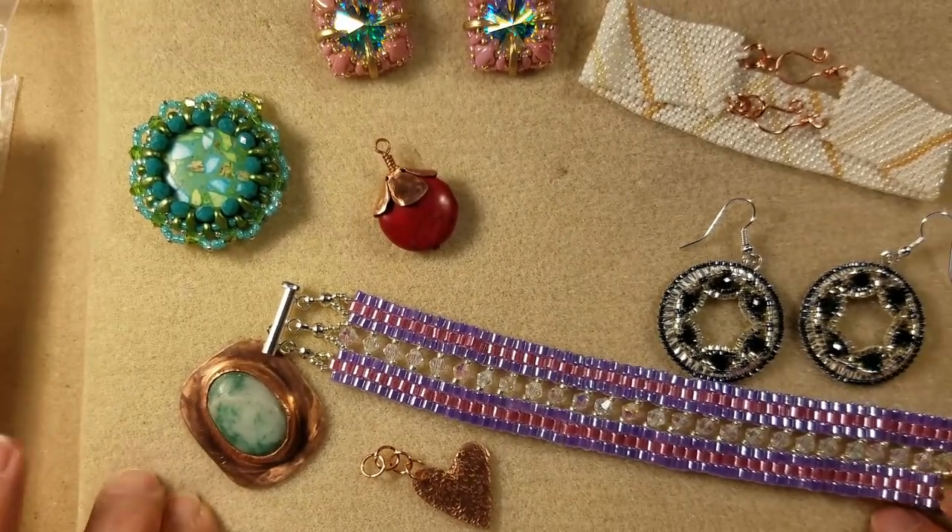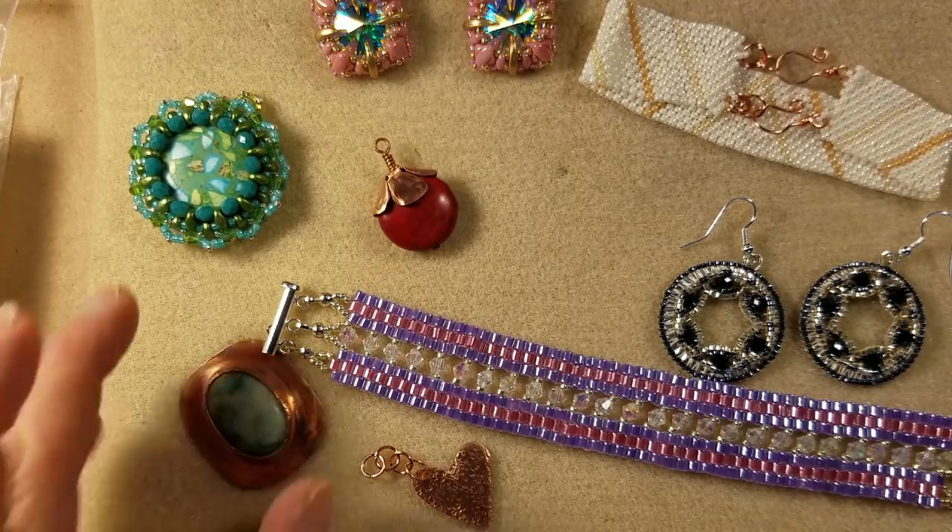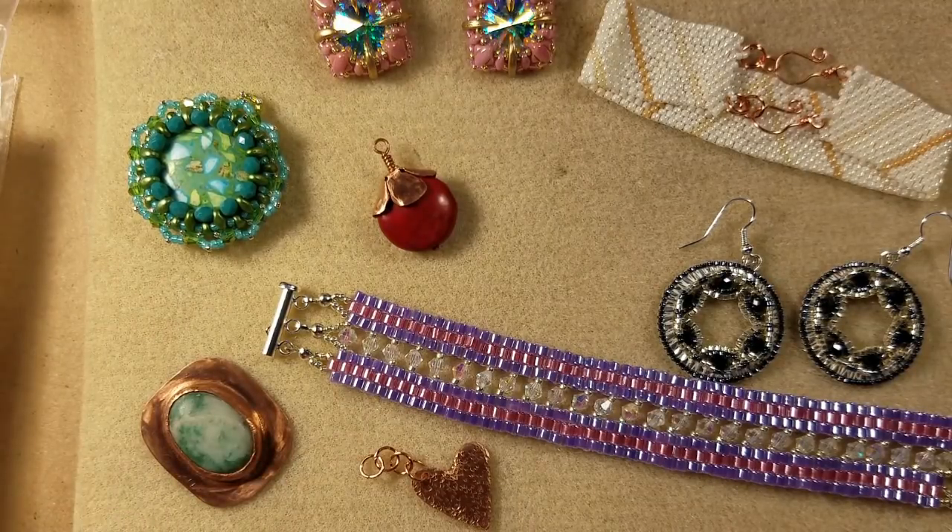Hi everyone, it's DeTrina from the Bead Mat and the Alluring Bead Boutique. I hope everybody's having a great day. I want to talk a little bit about what's going on with the Bead Mat and all my different avenues of teaching and what I've been up to for a few minutes.